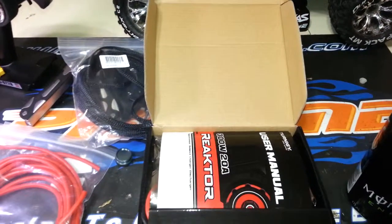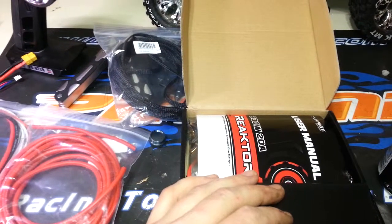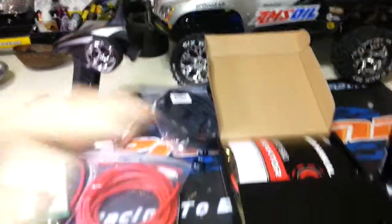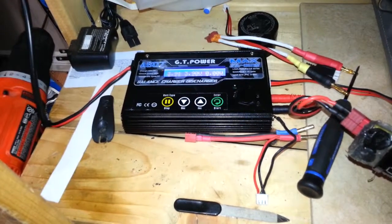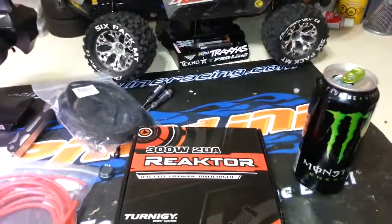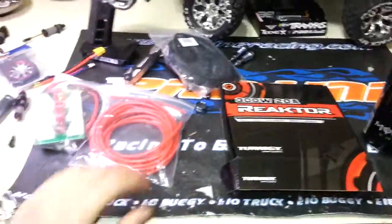I only really run two and three cell batteries, but I want to be able to charge them in 10 to 15 minutes — even from storage voltage. I also want to discharge in about the same time, rather than waiting two hours. Interestingly, my current charger here is almost exactly the same physical size as this new Reactor. Stay tuned for the proper unboxing showing everything it comes with, and a part two covering the software and programming options.